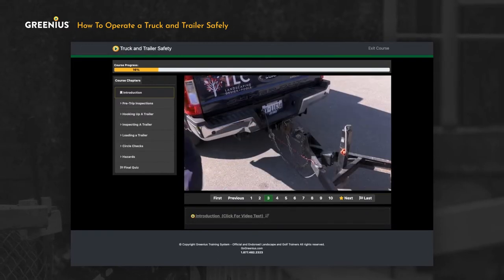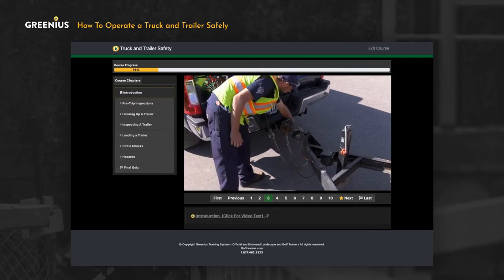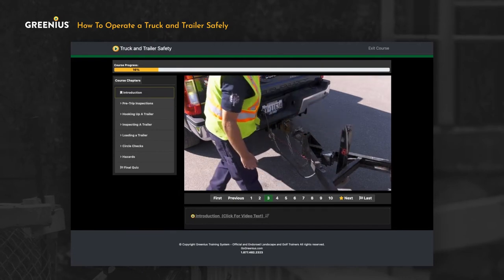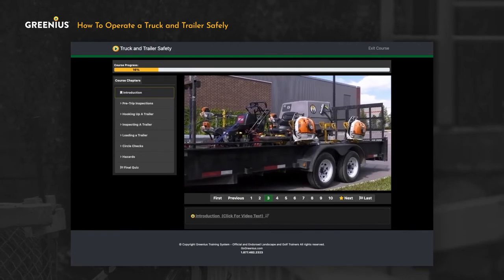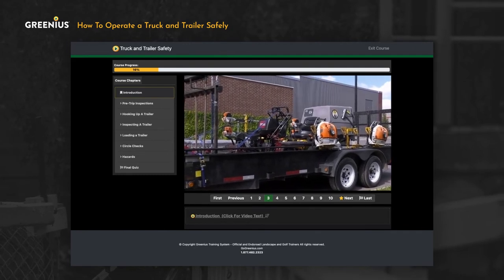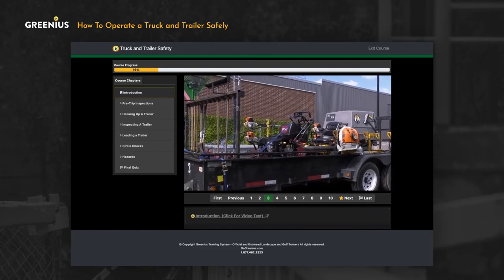The primary goal is to make sure that both the truck and trailer are road safe and secure. It's important that the trailer is connected securely to the truck, and that the load — mowers, trimmers, fuel cans, rakes, tools and accessories, and even the grass clippings that we carry from our job sites — is secure on the trailer.